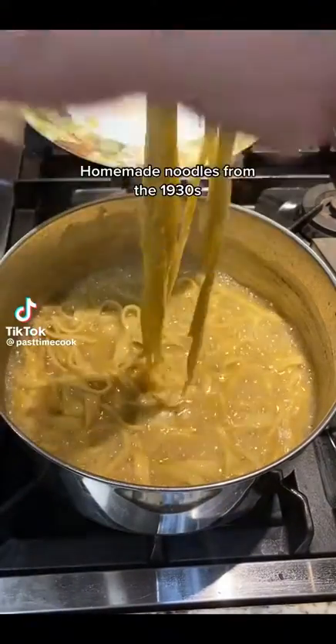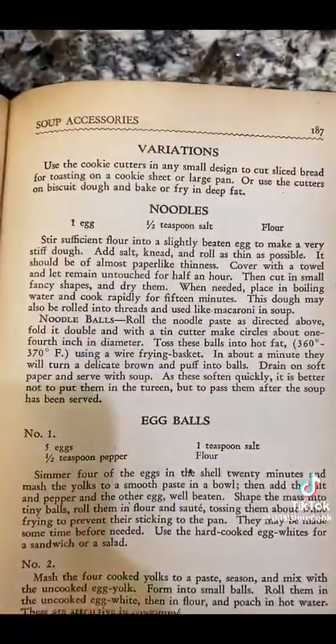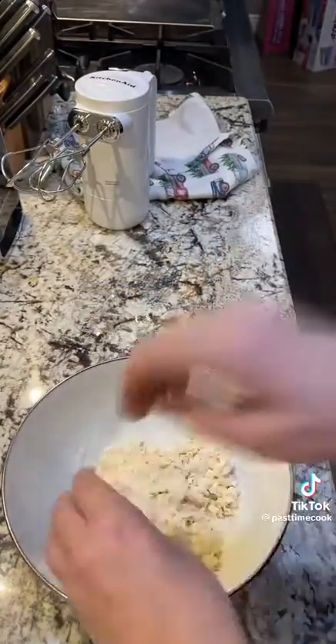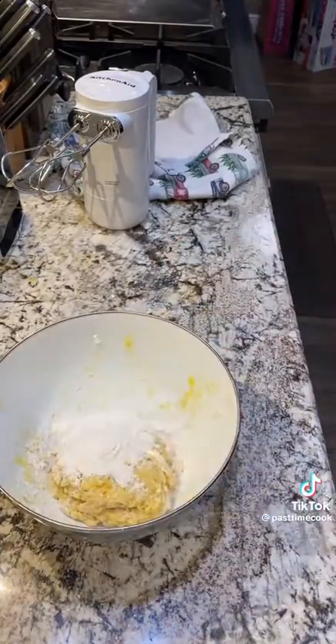Homemade noodles from the 1930s. If you follow my channel, you know that I've been cooking my way through our family's old collection of recipes, and recently I've been completely and utterly obsessed with this old cookbook that my mom gave me — the Victory Binding of the American Woman's Cookbook. I've made a couple of really good recipes out of it, and I saw this one for homemade noodles.